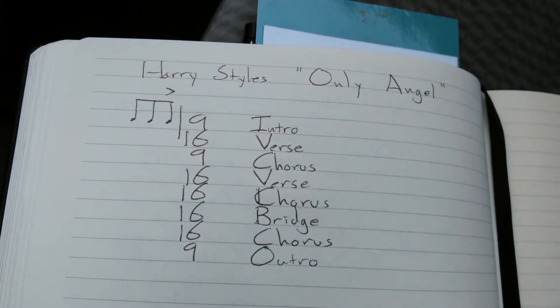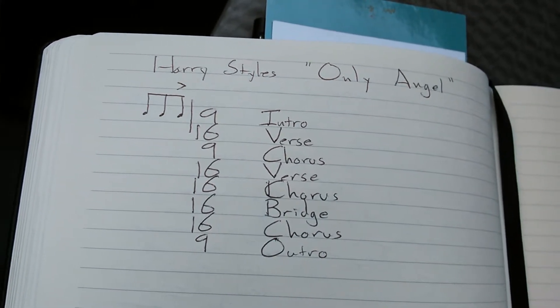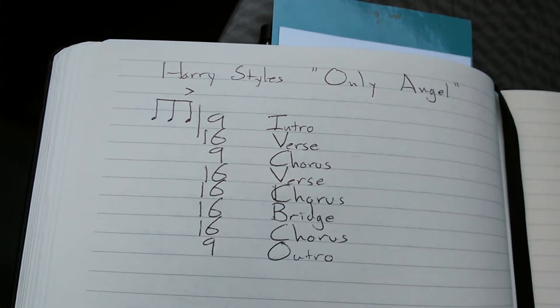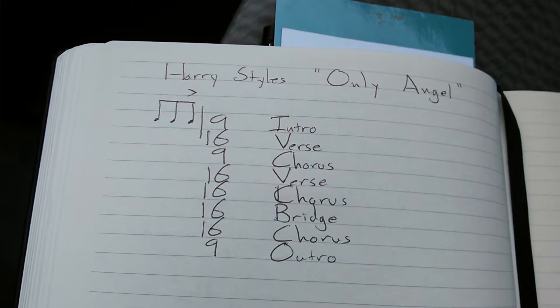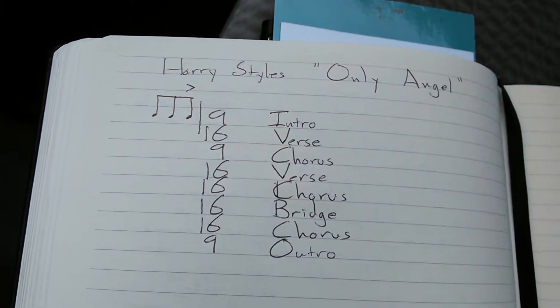Here's the cheat sheet I made for Only Angel by Harry Styles. I went through the song — it's obviously in 4/4 time. It's a real groovy, AC/DC kind of vibe. It's rock, heavy hard rock, but really groovy.